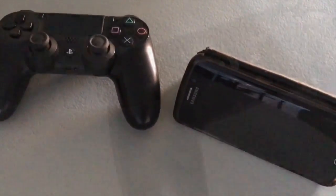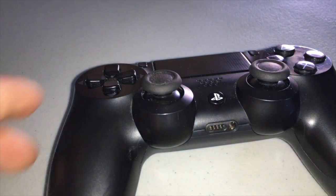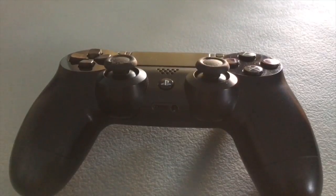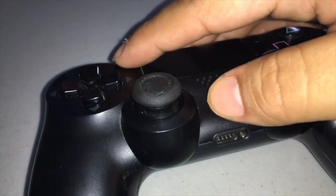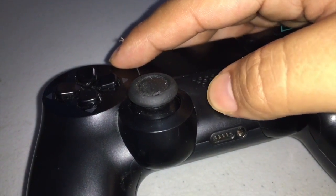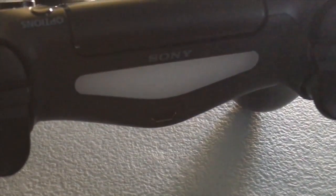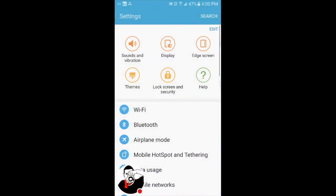First, grab your PlayStation controller and push the PlayStation icon button — it will turn on and flash. Then push the PlayStation button and the Share button together at the same time. This will disconnect it from other devices and the light will blink.